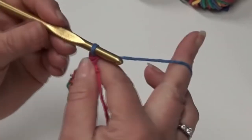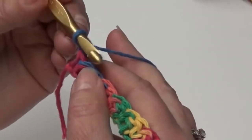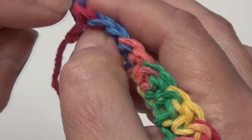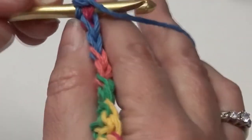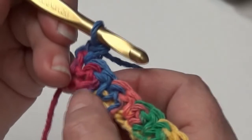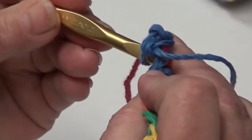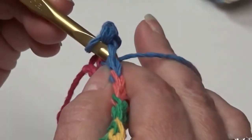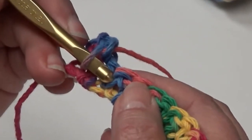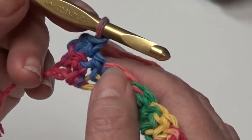Now we're going to begin row two. Chain one and then flip and turn it to the back — this is the wrong side. You're going to do a single crochet in your beginning single crochet down here in this stitch. Then this is a double crochet — you can tell it because it is higher than the other stitches — so you're going to do a single crochet in this double crochet. Go under the top two loops and pull your hook through, yarn over, and pull through. Don't worry if I'm confusing you because I do have instructions available at the end of this video.